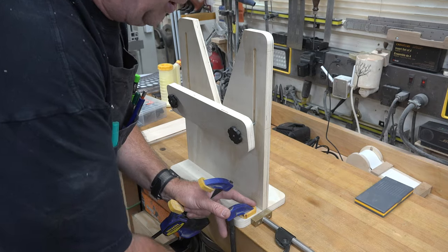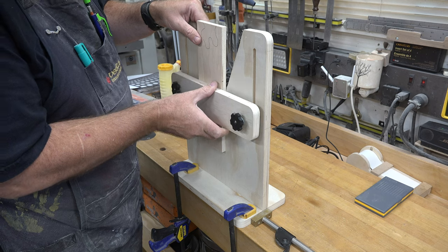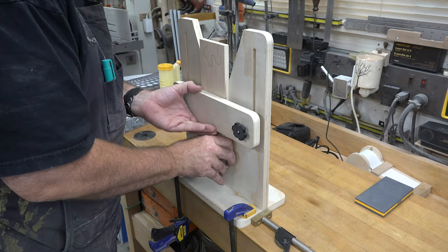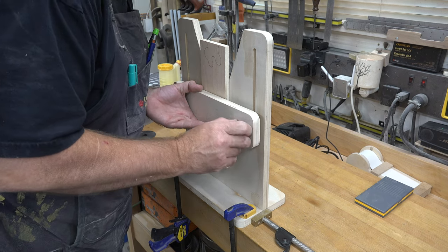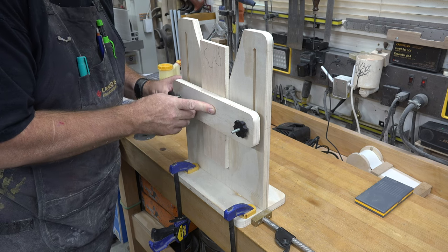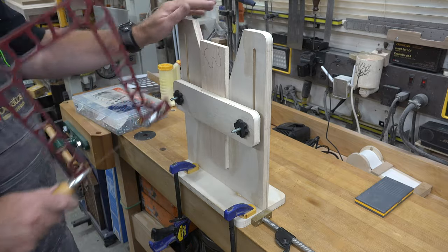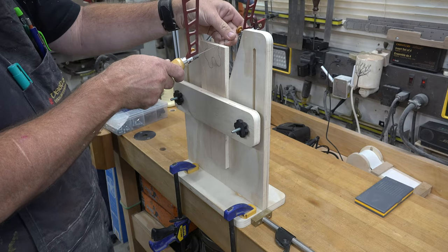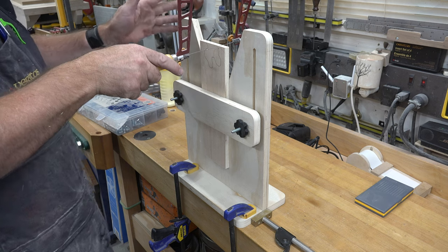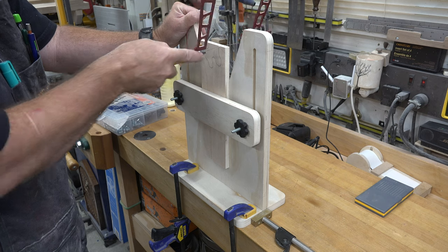To use the jig, clamp it firmly to your bench. I've made a simple half-inch ply piece as a work example. Position the retainer board to give the most support and pressure on the workpiece, slide it into place, and tighten the knobs down. The piece is now held securely. Support the board as you work — remember it's 16 inches long — but you shouldn't need much support.